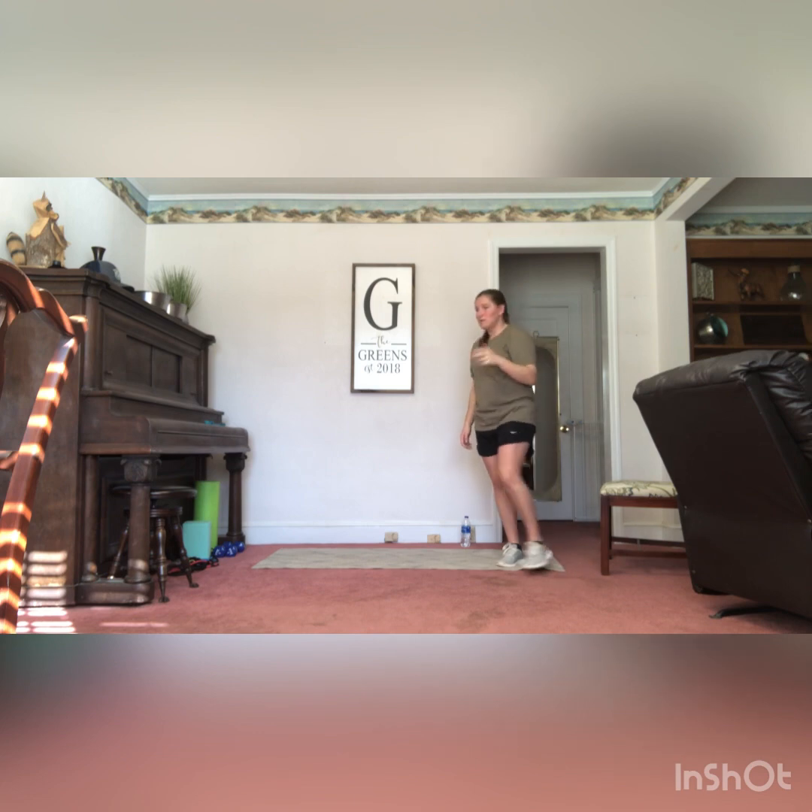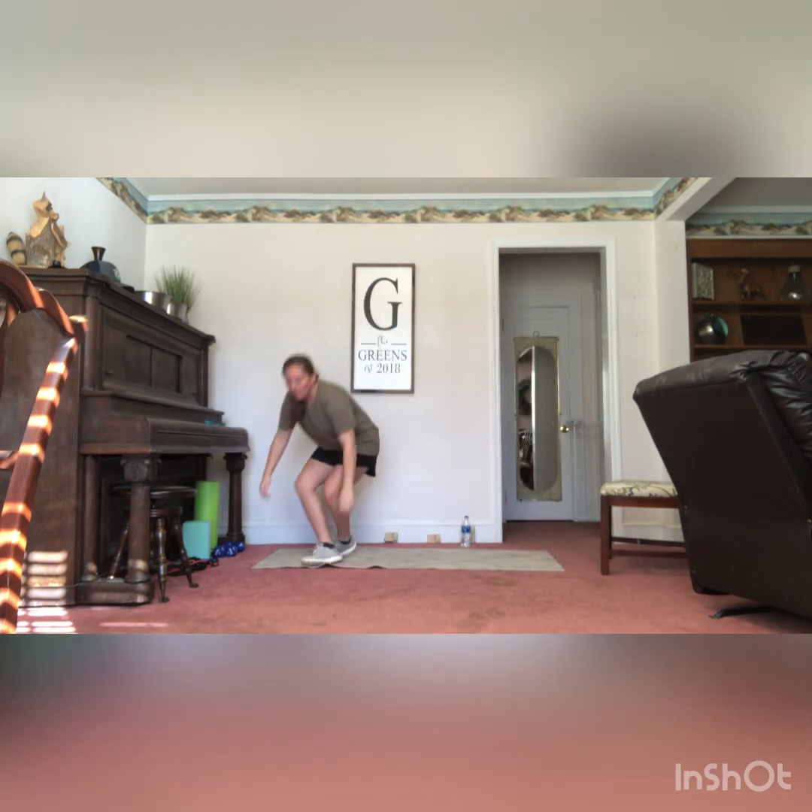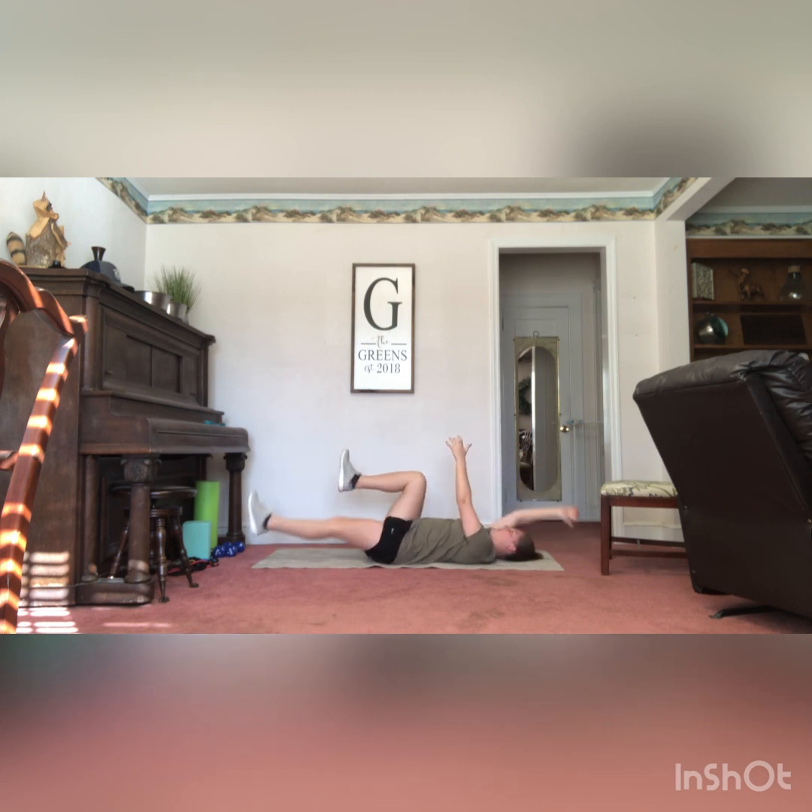The next one for round one is dead bugs — one of my favorite core exercises. Down on the mat, flat on your back, feet are up, knees are bent, hands are straight up in the air. We're going to extend one arm and one leg on the opposite side at the same time. Start with right leg left arm, extend all the way out, hold for a quick second, come back to center, switch sides — right arm left leg, come back to center. We're going to get 20 total, 10 on each side. Engage that core, bring that belly button towards your spine.